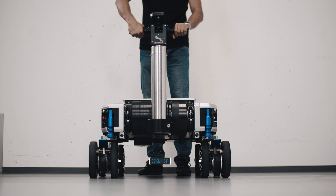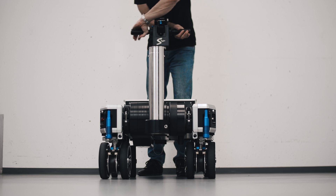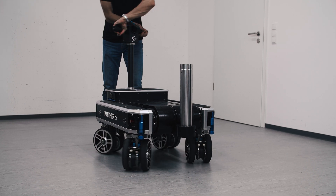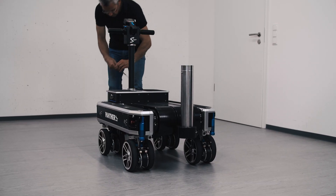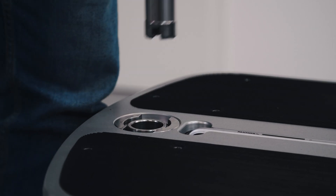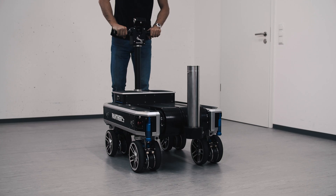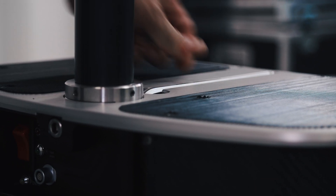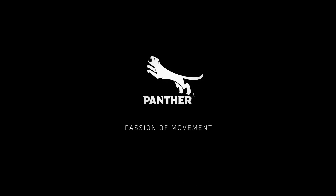You can change the S-Type standard wheel gauge of 62 cm into a narrow gauge of 48 cm. Because of the eccentric wheel arms, just turn the steering rod by 180 degrees. And to bring back the steering rod to its initial start position, open the fixation screw of the steering rod with the integrated allen key. Now turn it 180 degrees and put it back in the handlebar sleeve.